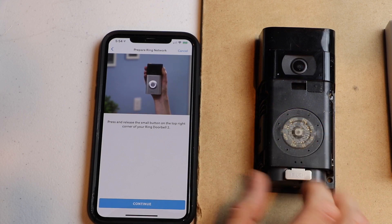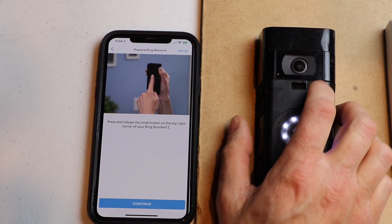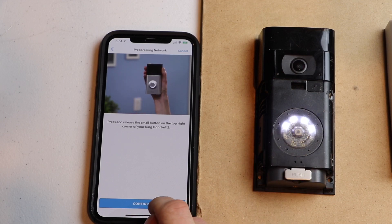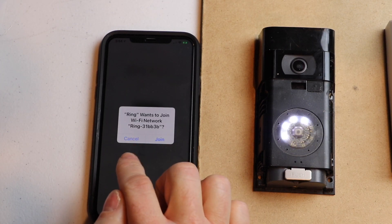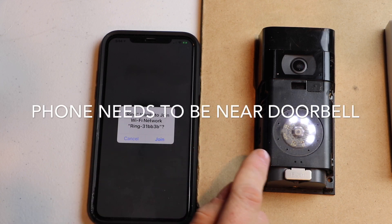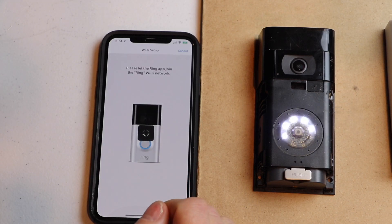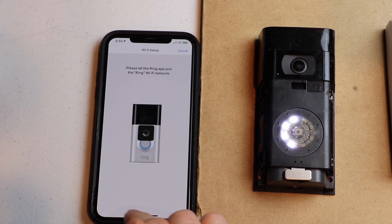Once the blue light turns off, I'll go ahead and hit the button. Now I'm going to hit continue on my app. The doorbell has its own Wi-Fi — it's short range, so my phone is going to join the Wi-Fi of the doorbell. I'm going to hit join. So now it's connecting to the doorbell. Now we can set up our Wi-Fi.